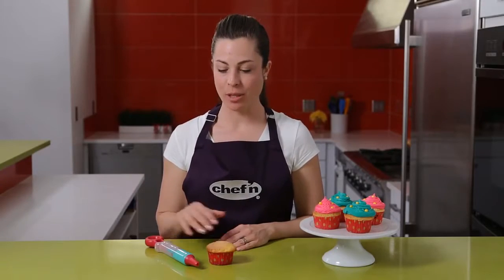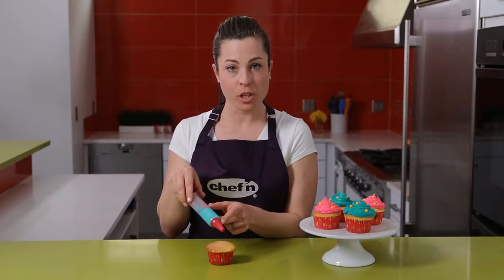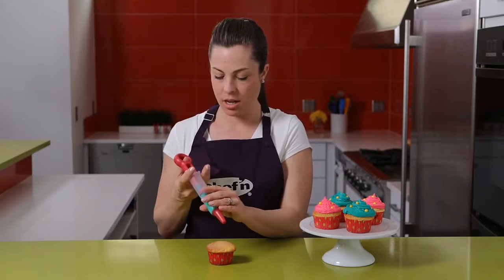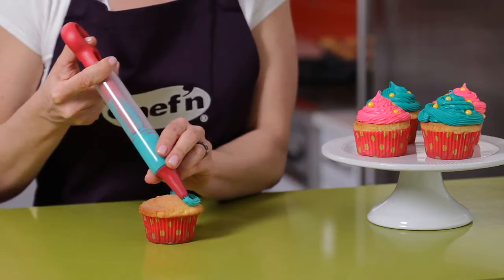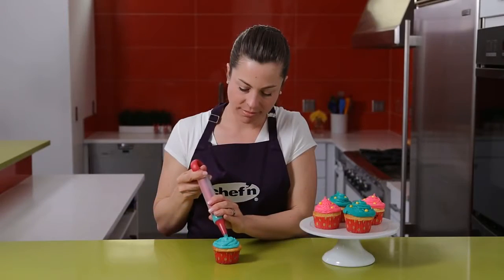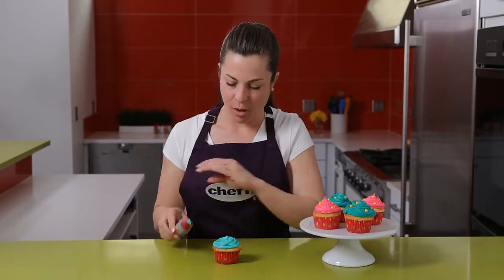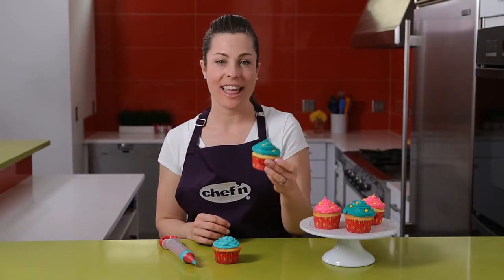Decorating your cupcakes is easy with the decorating tip on the pastry pen. Just fill the pen with as much frosting as you think you'll need and then press down to frost. When you're finished frosting, add sprinkles or sparkles to complete, then eat.